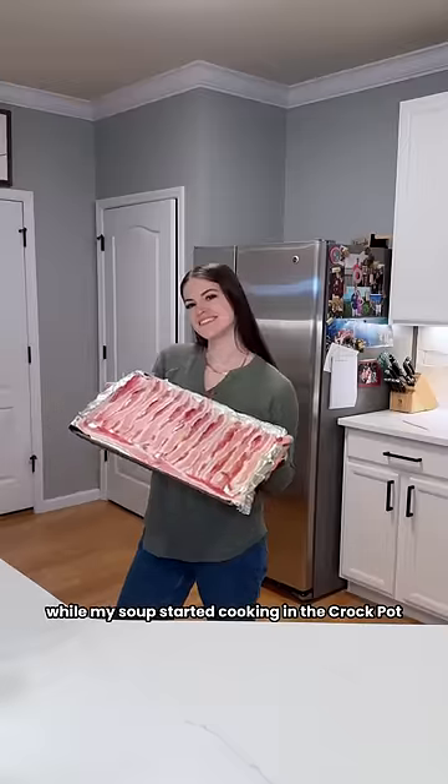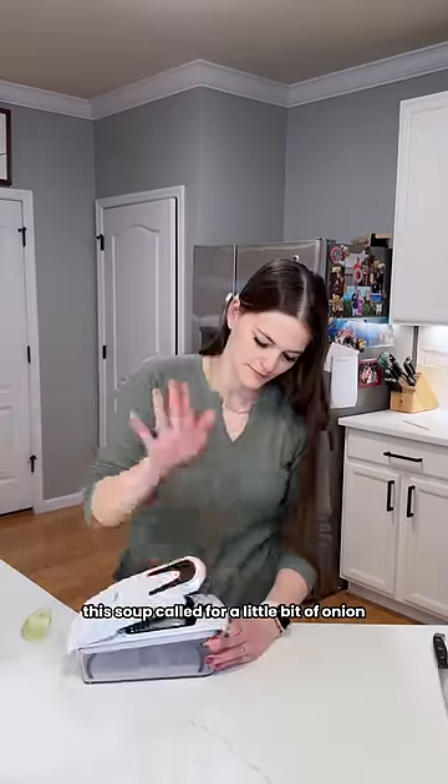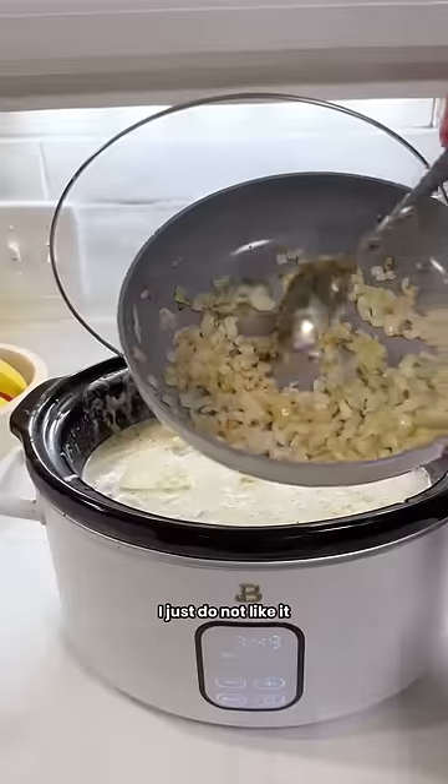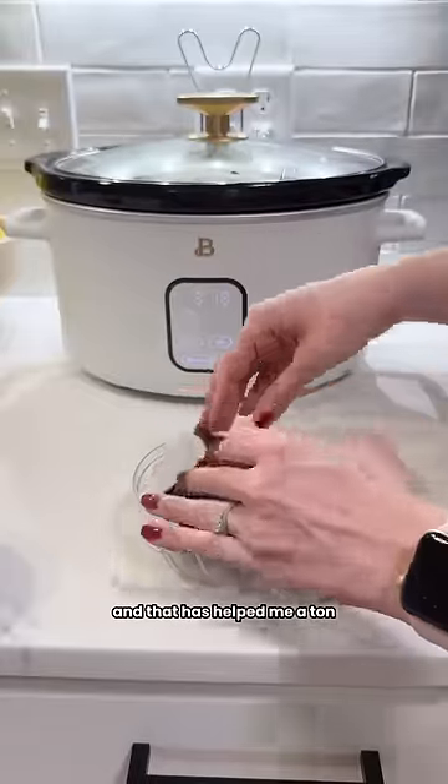While my soup started cooking in the crock pot, I went ahead and started some bacon and cut up an onion. This soup called for a little bit of onion, and I absolutely hate when onion's hard or crispy or crunchy. So I've been sautéing it in a pan and then adding it into my recipes, and that has helped me a ton.